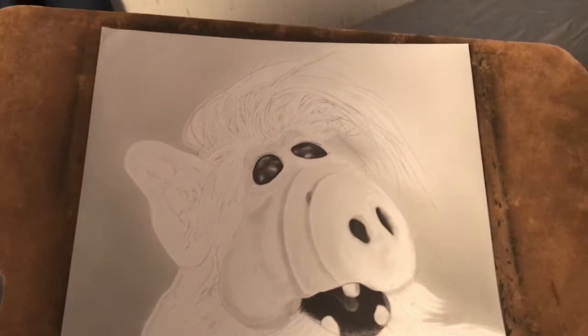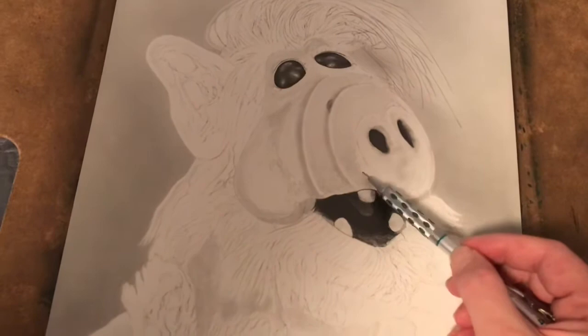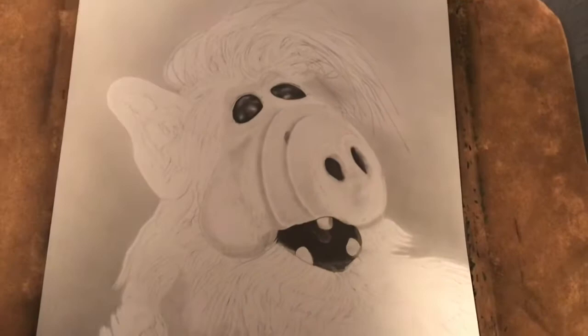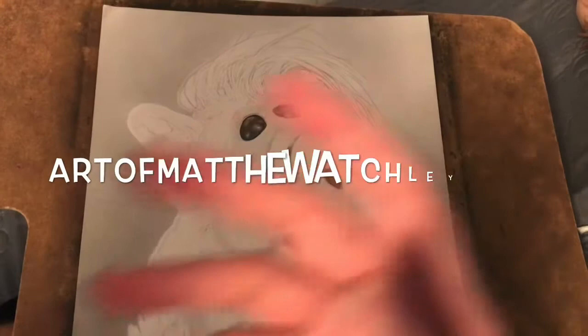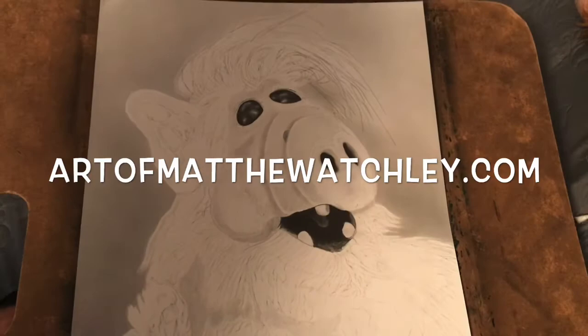We've got a good start on him right now. From here, we're just going to start going a little bit darker in places and keep adding layers. This is to get you started doing stuff like this. If you want to check out my other videos and all my other artwork, my website is artofmatthewatchley.com. Next time we'll be dealing with ALF's hair, so be sure and check me out. See you guys!